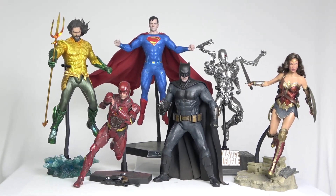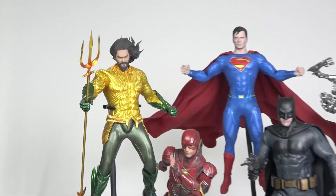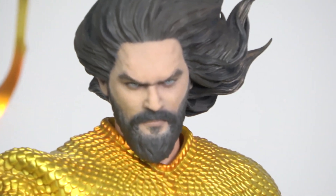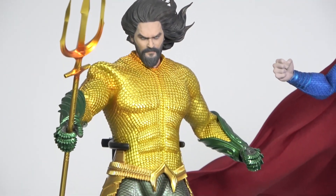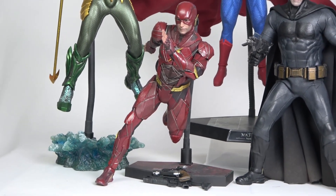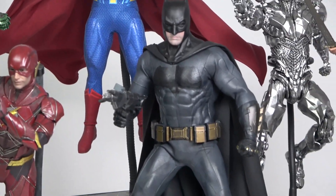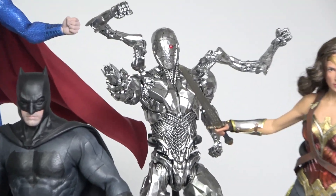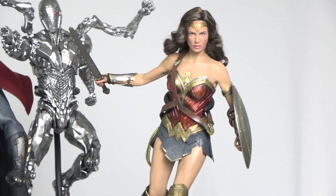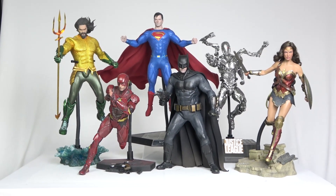And finally the whole group — Justice League! We have Aquaman with his iconic golden armor, the Flash running, Superman, Batman, Cyborg, and finally Wonder Woman. If we're going to display the whole group in action like this, it's going to take a lot of space.